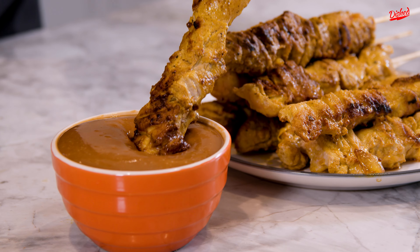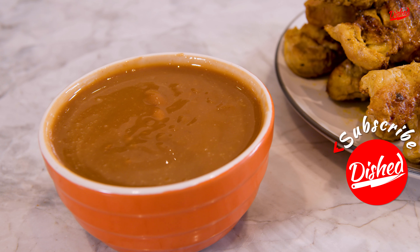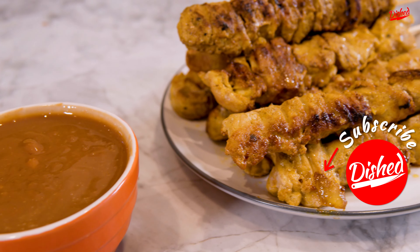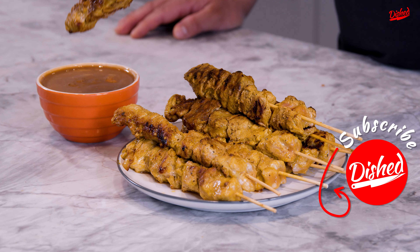Dipping my satay in a peanut butter sauce — you know what's gonna make this taste even better. Reminds me of my childhood. I hope you found this recipe simple to make. Please subscribe to this channel if you haven't already, and make sure to check out these other great videos.